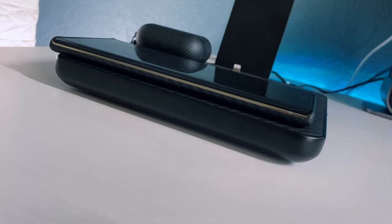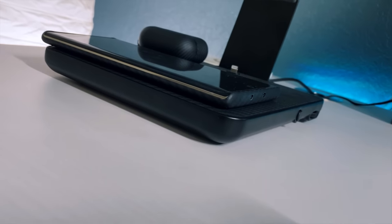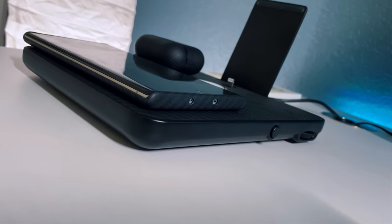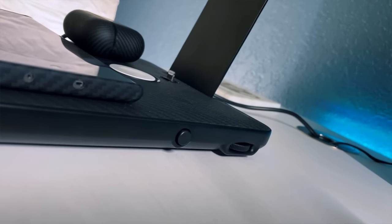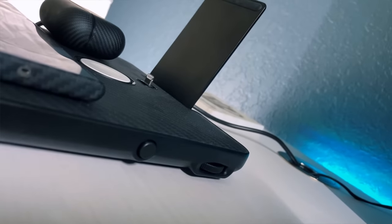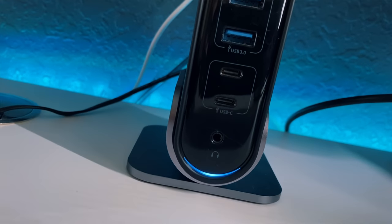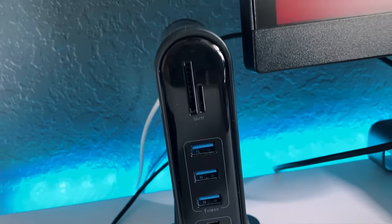Starting on the left side of the desk, the first thing you see is my wireless charger by Pitaka — the four-in-one AirQuad. It charges one phone wirelessly, a small device like AirPods wirelessly, your Apple Watch, and it also has a lightning cable port so if you have an iPad with a lightning cable you can just plop it on there.